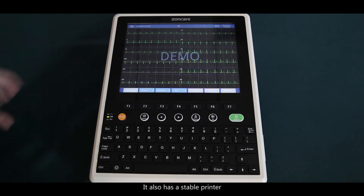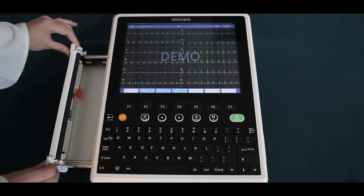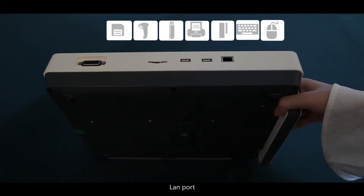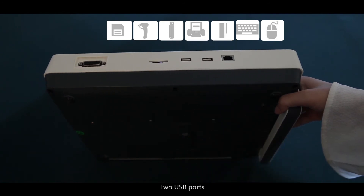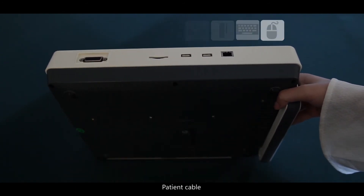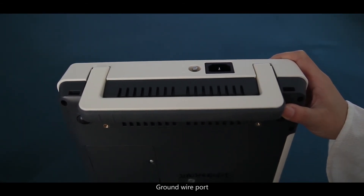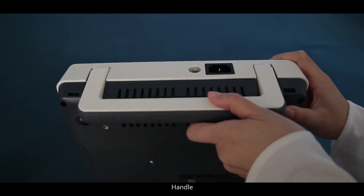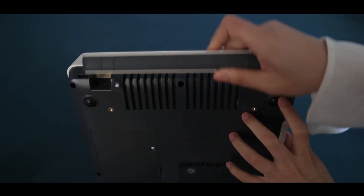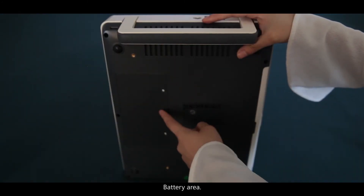It also has a stable built-in printer. On the connectivity side, there is a LAN port, two USB ports, an SD card port, a patient cable port, a power port, and a grounding port. The device also features a handle and a holder. The battery area is located at the back.